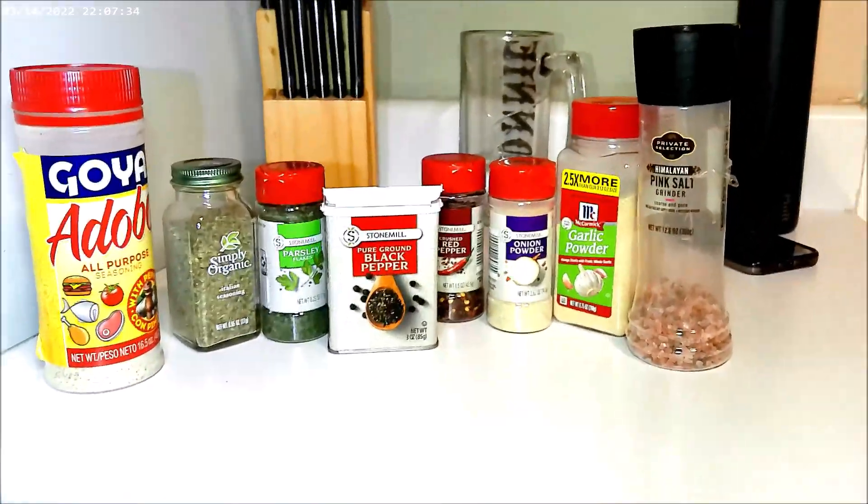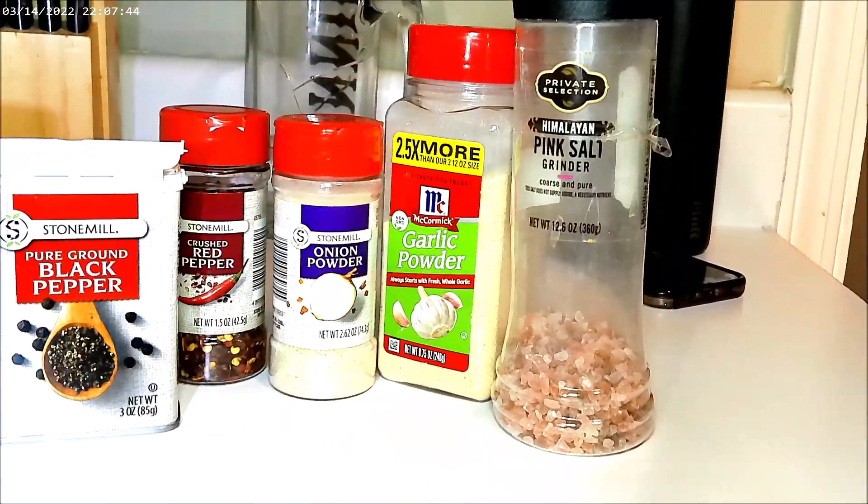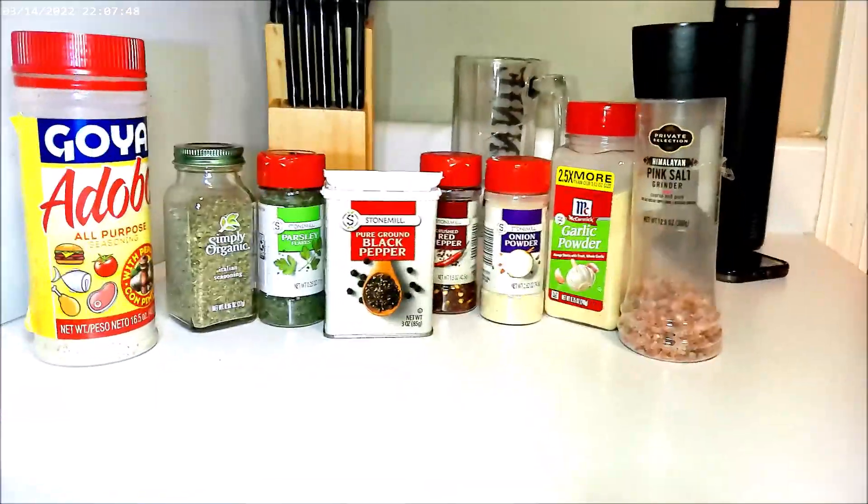So then we have the seasonings: the all-purpose, the Italian, the parsley, the black pepper, the crushed red pepper, the onion powder, the garlic powder, and the pink salt. You see it. Let's get into it.